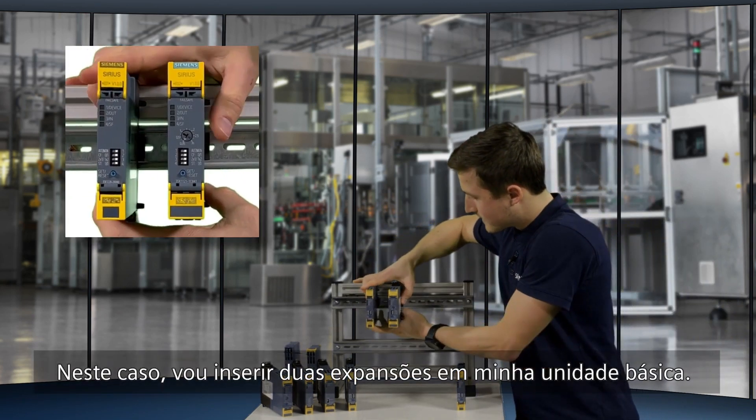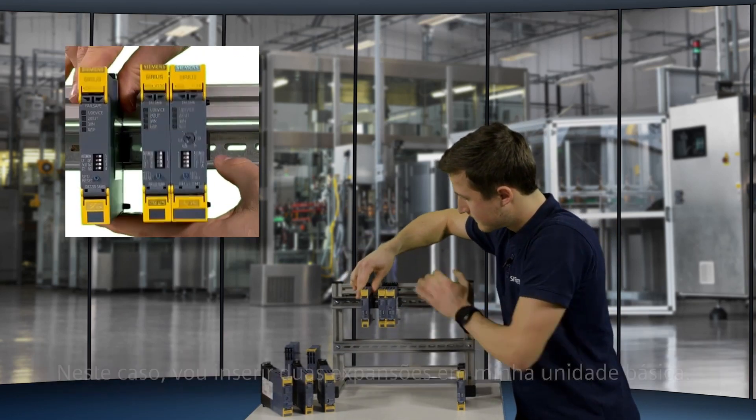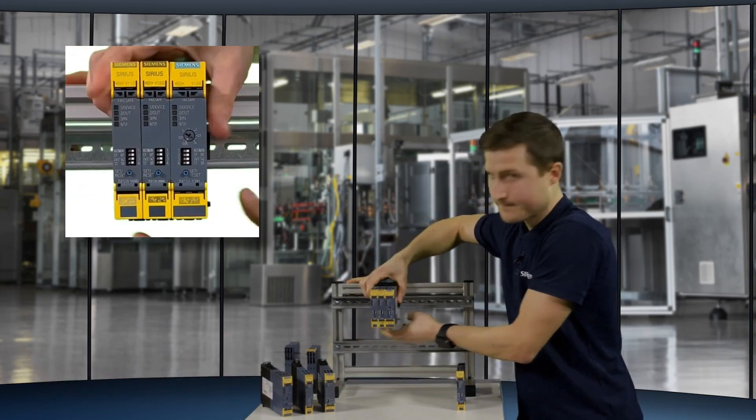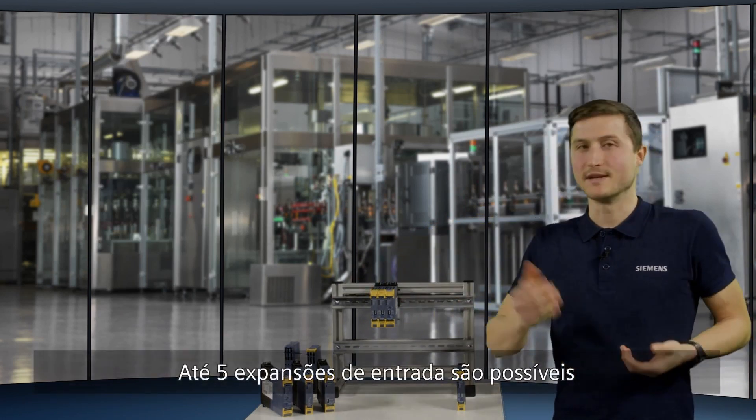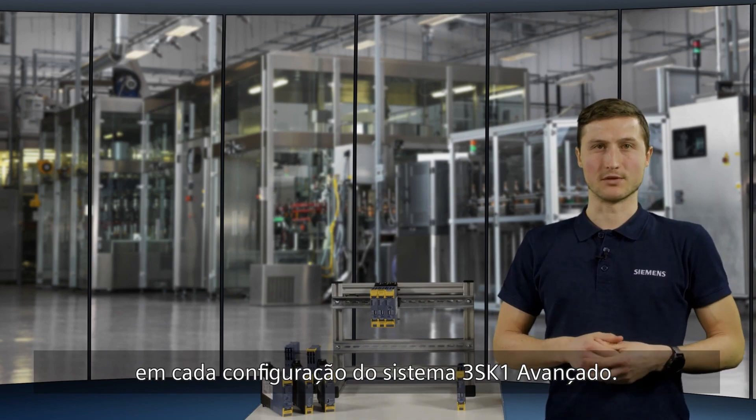In this case, I will add two input expansions to my basic unit. Up to five input expansions are possible in each 3SK1 Advanced system configuration.